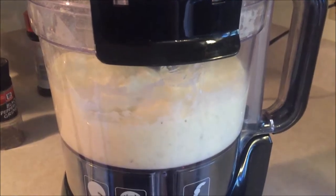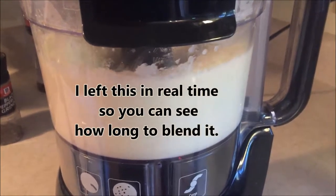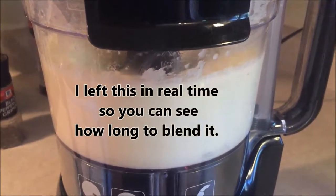Obviously the texture is a little bit more runny than mashed potatoes, but it practically tastes almost just exactly like it and is so yummy.